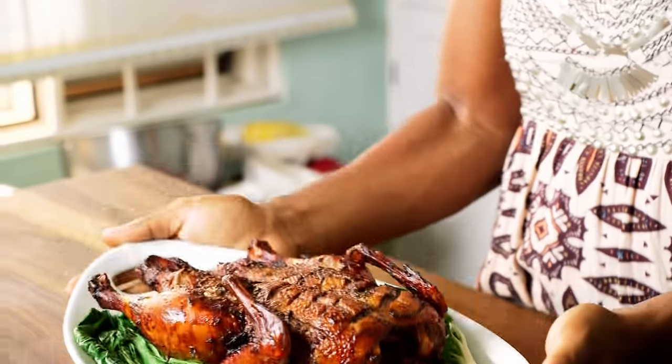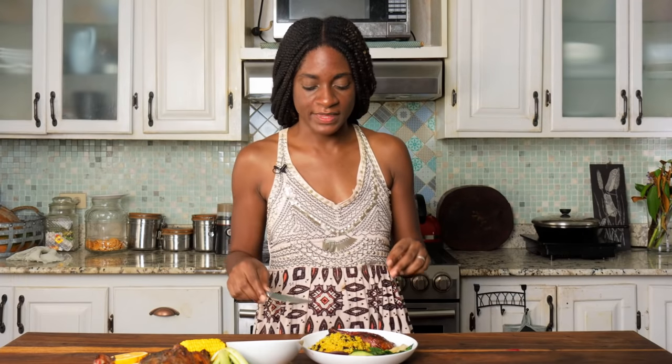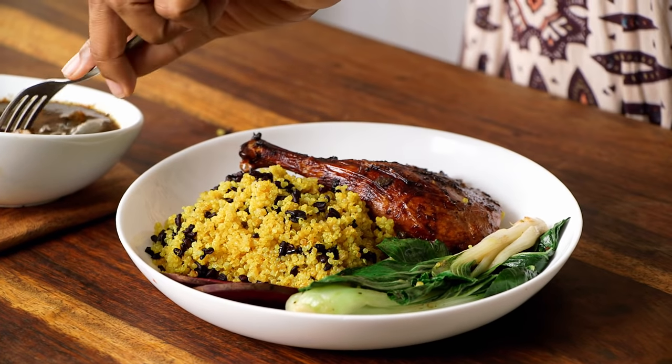And there you have it — our Jam African Roasted Duck. It smells amazing, I can't wait to taste. We're serving it with some wild rice and quinoa, some garlic sautéed pak choy, and some boiled corn on the side. I'm going to taste a piece of the thigh meat and dip it into my gravy — my cinnamon-y jerky gravy.